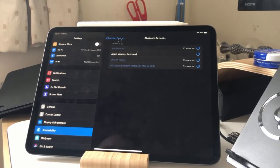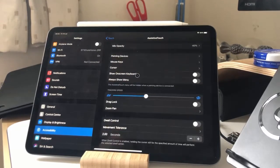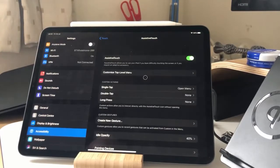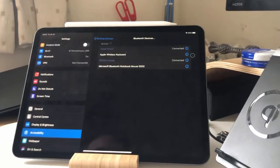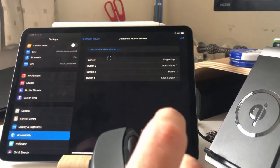And you can do things like change the keys. So I can change the speed to make the mouse move slower around the screen. And somewhere in here I can change the buttons for the device itself. So if I go to the devices, go to Information, Customize Mouse Buttons — here we go. So I've programmed four buttons; this mouse actually has five different buttons, but I haven't programmed them all.